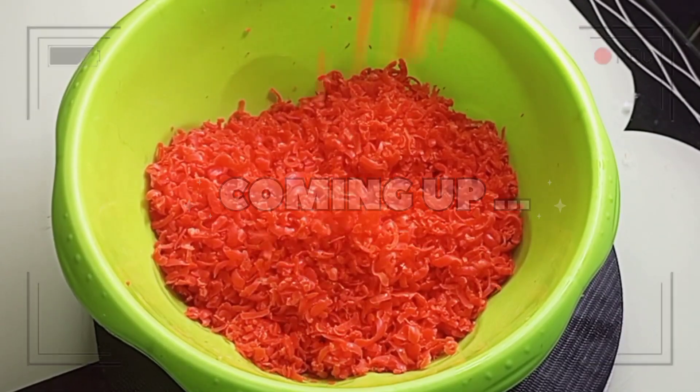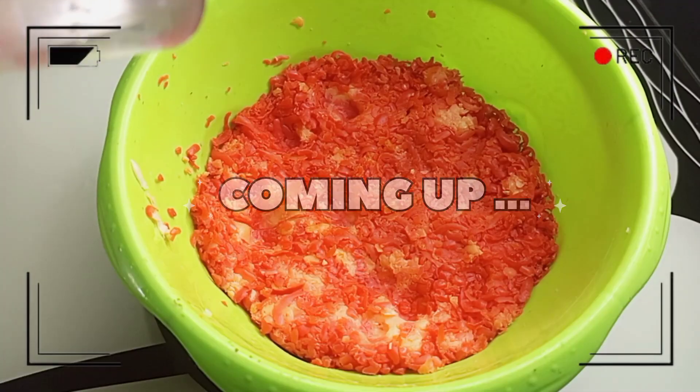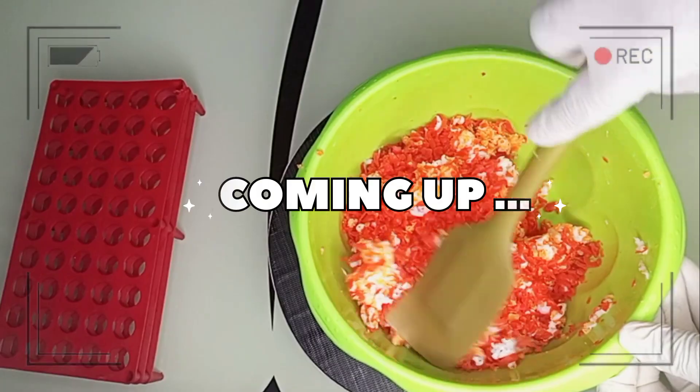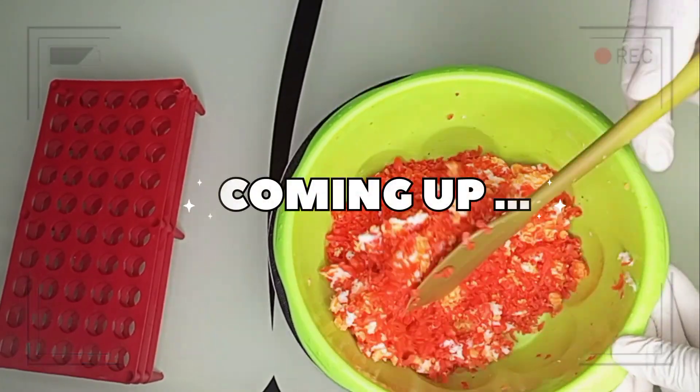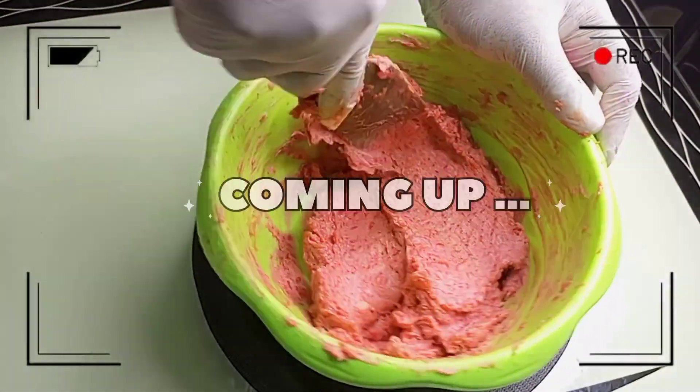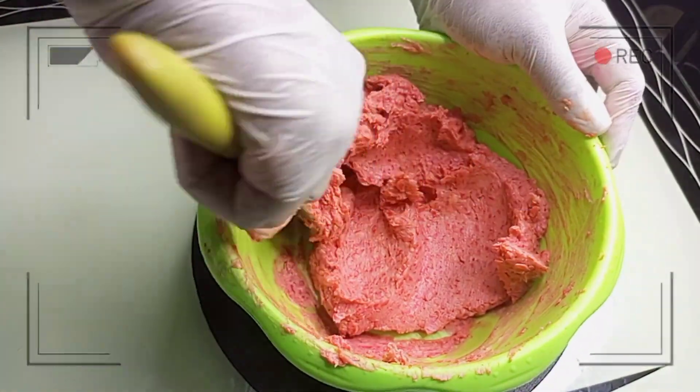Hi guys, hello beautiful people, welcome back to my channel. If you are joining this channel for the very first time, my name is Onomi and this is Onomi's Empire. If you are a returning subscriber, thank you so much — you guys are amazing. Today I want to make this whitening and exfoliating soap. This soap is amazing, make sure you watch to the end — I love you!